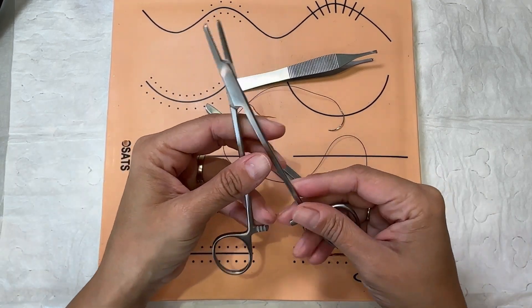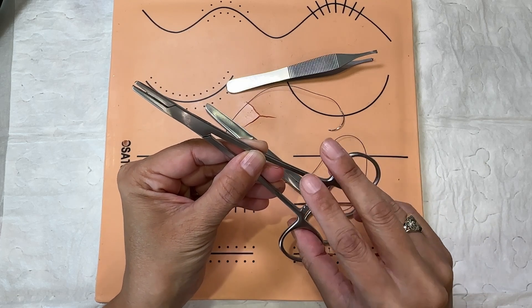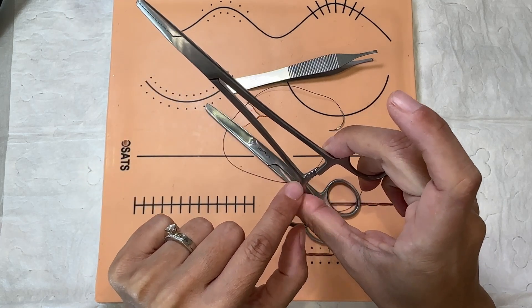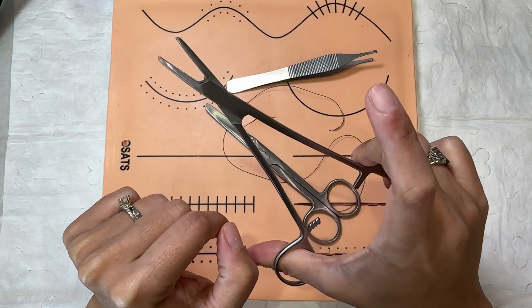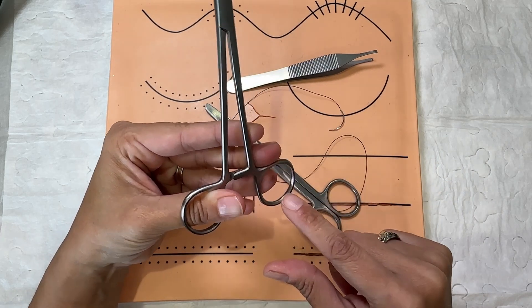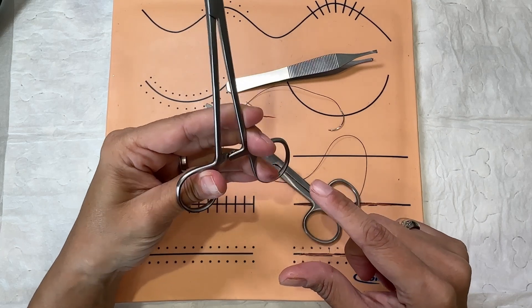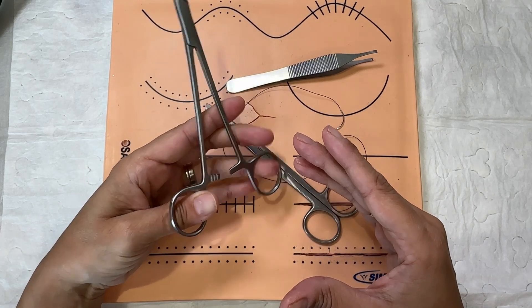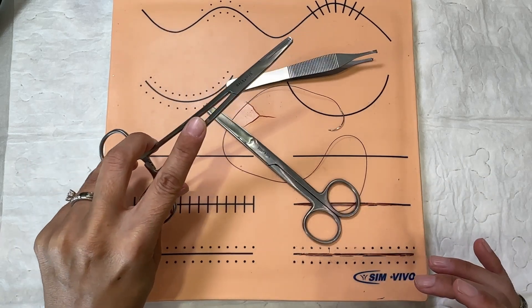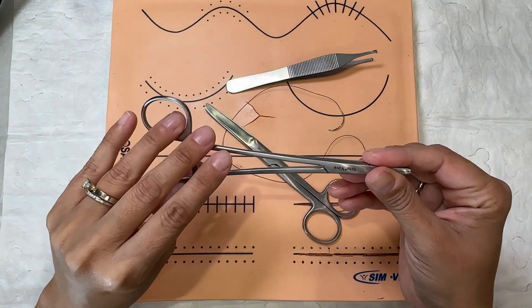Let's start with our needle holder, our needle driver. Traditionally with the right hand, we put our thumb in here and our fourth finger in here. When the locking mechanism engages, we push forward with our thumb and pull with our fourth finger to disengage. Now with the left hand, it's opposite because the locking mechanism works differently — you pull with your thumb and push with your fourth finger to unlock it. My recommendation is practice. While you're studying, get a pair of needle drivers and just practice opening and shutting. You don't want to stick your fingers in too far, and keep the first finger on top, just like you would with the right hand.